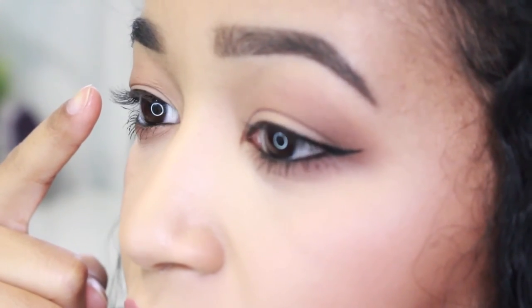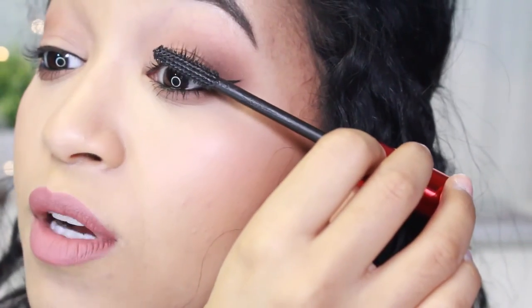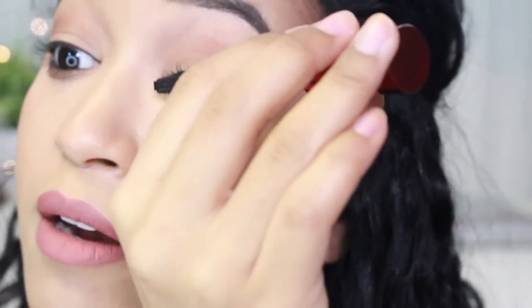I just applied mascara to my bottom lashes and now I'm going to apply it lightly to my top lashes. This mascara actually curls my lashes, but if you have really straight Asian lashes you can give them a little curl so the false lashes have something to sit on and lift up. My eyelashes already have a little bit of a curl, so I'm just going to leave them and do a very light coat — if you have eyeshadow on, your lashes might pick up some of that shadow and look lighter, so keep it light.